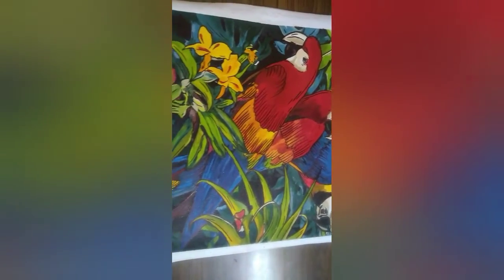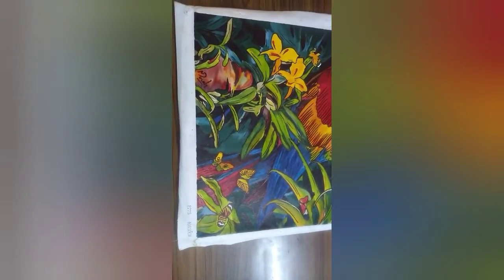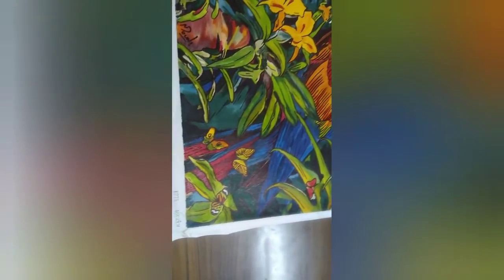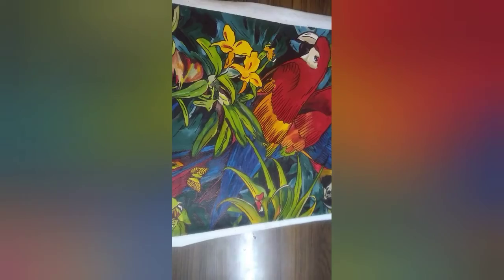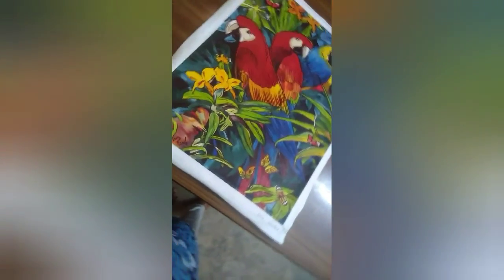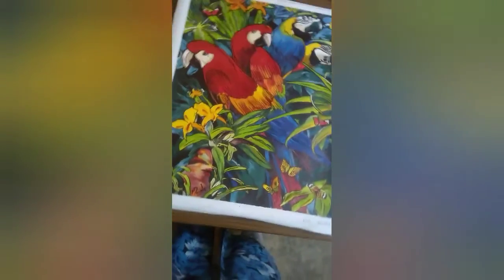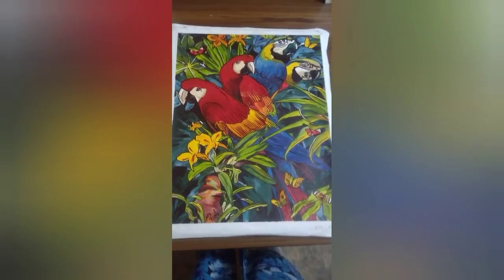If you want to do anything, you can see a print on this video. If you want to make a painting, please like and share. Subscribe to our channel, and this week we will do our paintings. If you want to make a painting, you can see all these videos one by one. Next week I will upload this video. Ok friends, bye!